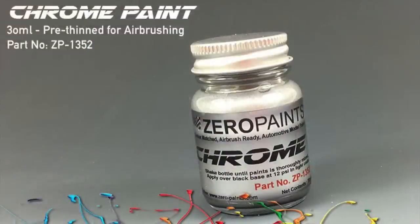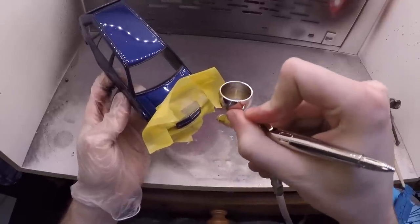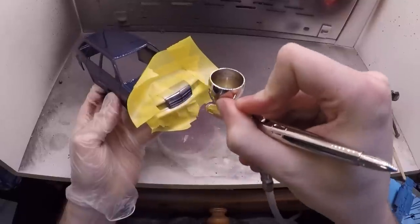While I was masking and painting on the body anyway, I also decided to go for the grille. I masked off the surrounding areas, then cut carefully around the grille itself and took out some Zero Paints chrome.